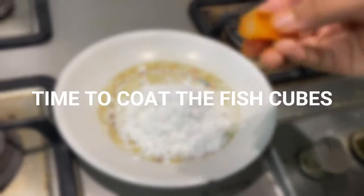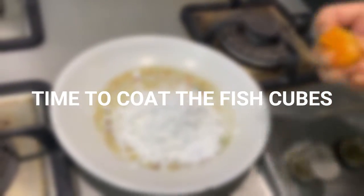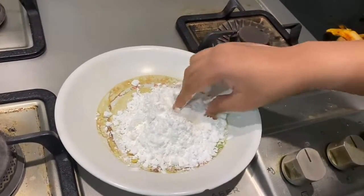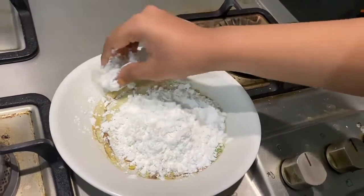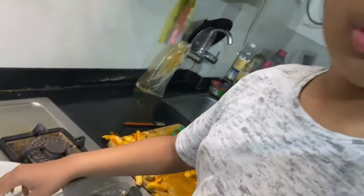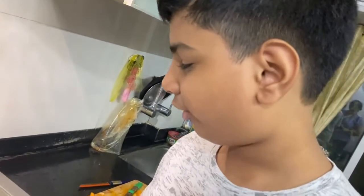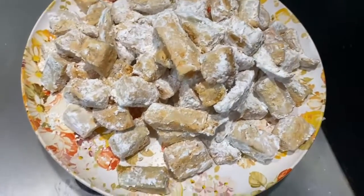Now we have cut the fish into cubes. We will be coating them in corn flour — just coat them completely in dry corn flour and coat them well. Now we will coat all the fish cubes. After coating, we'll show you the next step.